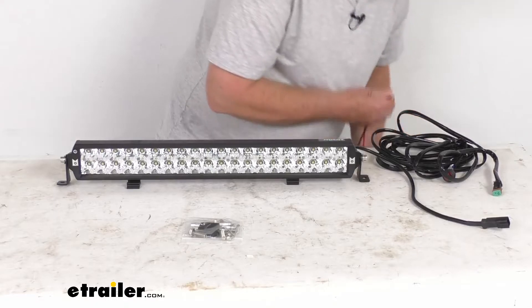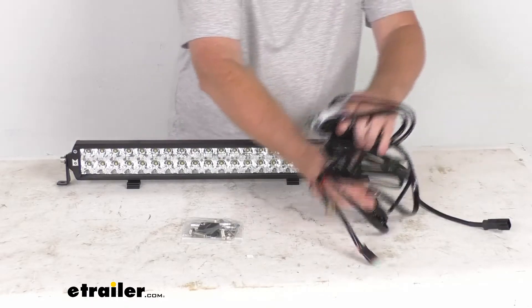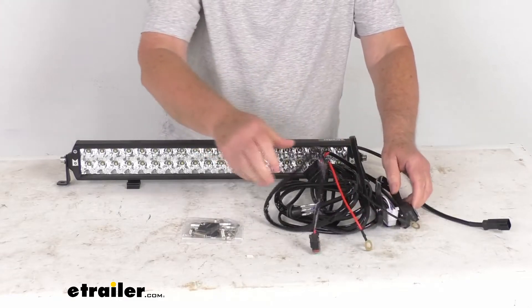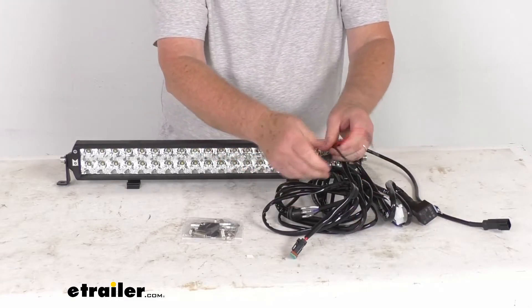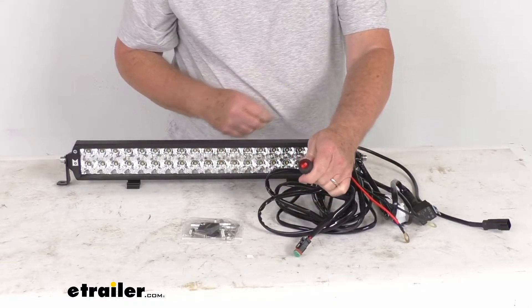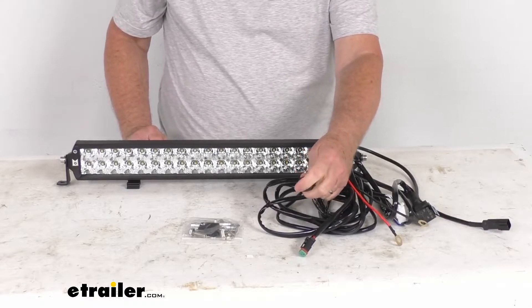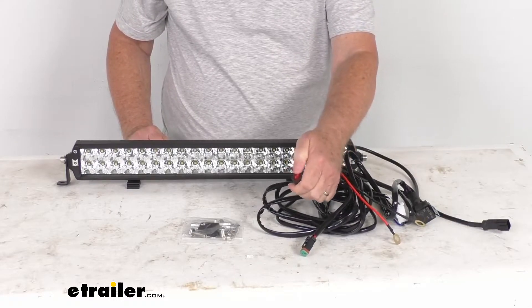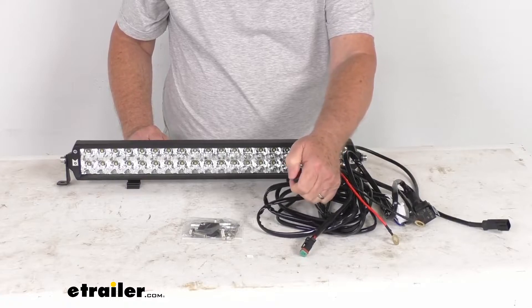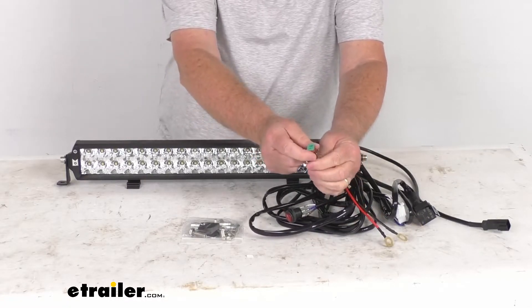Let's talk about the wiring harness itself. It does come with the rocker switch I showed you earlier — there's your rocker switch right here — which makes turning it on and off easy. It's lighted to let you know if it's on or off.